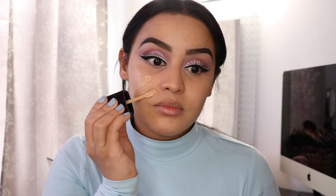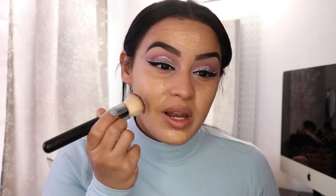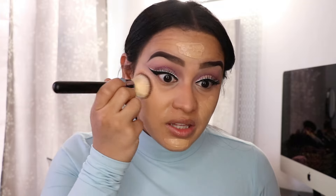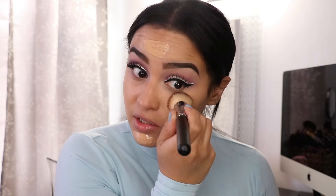For foundation today I'm going to be using the Wet n' Wild Photo Focus Foundation. This thing has instantly become one of my favorites — I reach for it all the time. Every single time I wear it, I always get compliments and people asking me what foundation I'm wearing. And it's only $6 and you can pick it up at your local drugstore. It's so good and it matches my skin perfectly right now. This is one of those 'Your Skin But Better' foundations. If you want to get into makeup but you don't like the feel of a cakey foundation, you should definitely try this — it's so lightweight but it also gives you a lot of coverage.